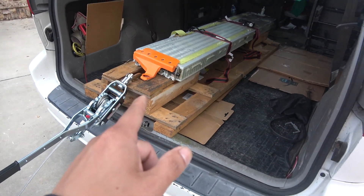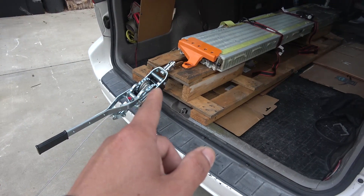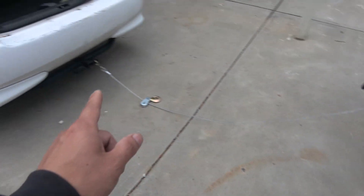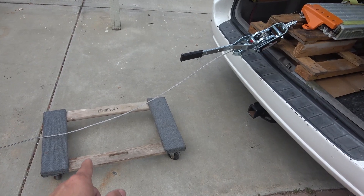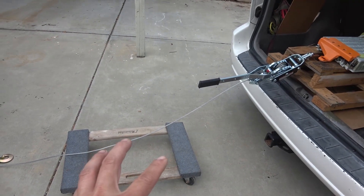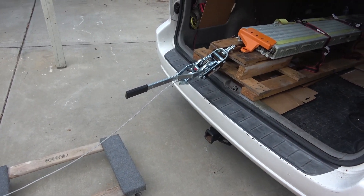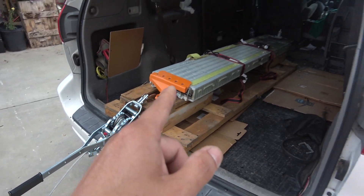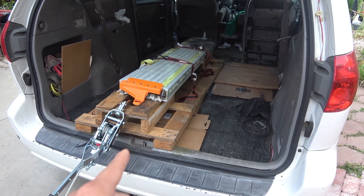I'm going to pull this straight out the back of the van. I have a hand pulley connected to the pallet and then the other end connected to the back of another car. I got my dolly on the floor so that when this goes down, it's going to rest on the dolly so I can move it around easily. Instead of moving the winch, I can just drive the van forward and this will come down.